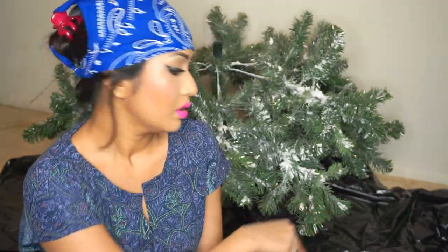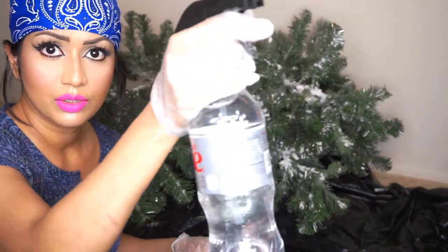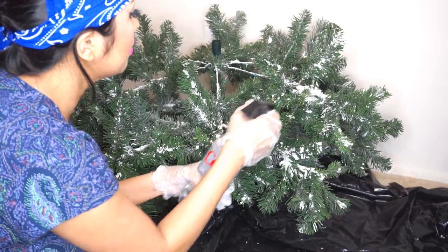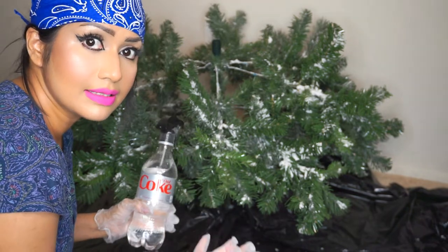I will flock the Christmas tree part by part — the bottom first, then the middle section, then the top. I've covered my floor with trash bags. I'd recommend you cover your hair, wear gloves, and wear a mask. The process: spray water first, sprinkle the powder, seal the powder with water, then repeat until you achieve your desired frosty look. This bottle is actually water — I just replaced the top with a spray gun. Make sure you spray water on the branches nicely, because if the leaves aren't wet properly they won't hold the powder tightly.